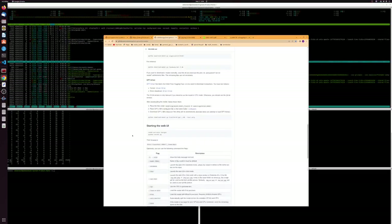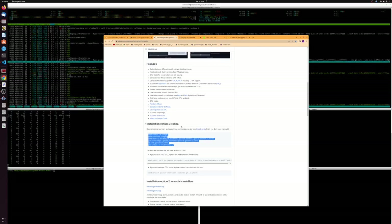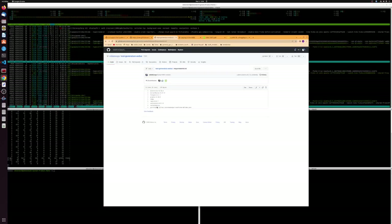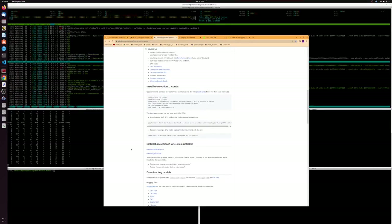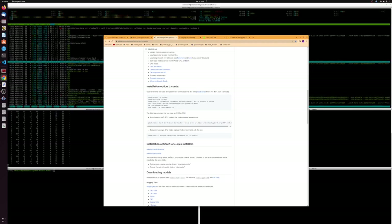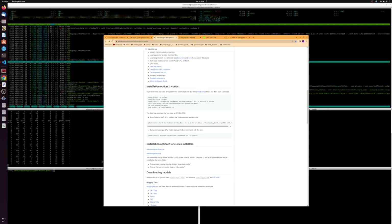Let's start by installing the web UI. If you go to the GitHub — I'll put the link in the description — the installation instructions are fantastic and work without any fault. Looking at requirements.txt, they specify the version, which is the hallmark of a great GitHub install. All you have to do is copy and paste the commands. You can use the one-click installer but I wouldn't recommend it — you should have conda installed anyway and you might as well just clone the repo and install the requirements.